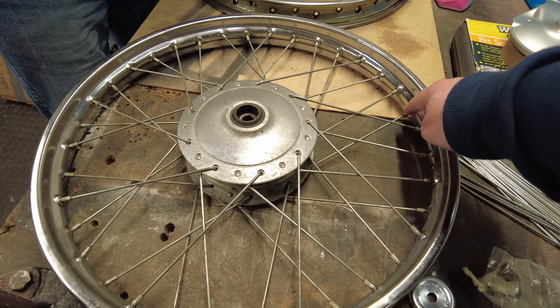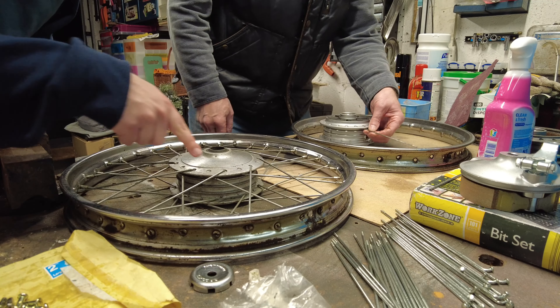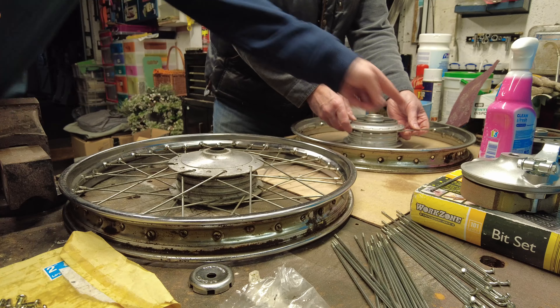And that's the pattern that goes all the way around, so as long as I know that pattern I should be able to rebuild the wheel pretty much as it was.